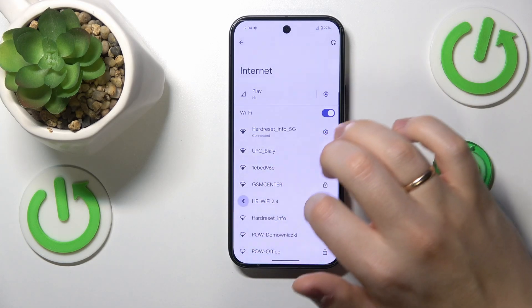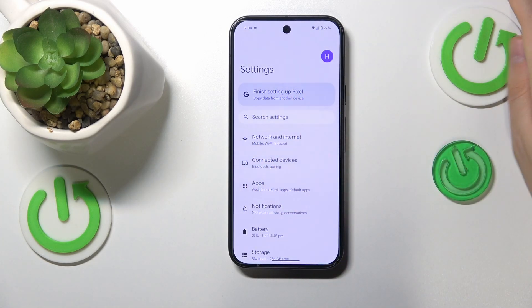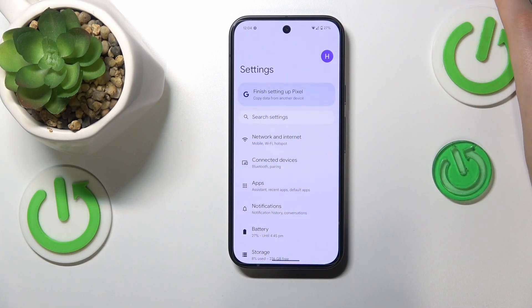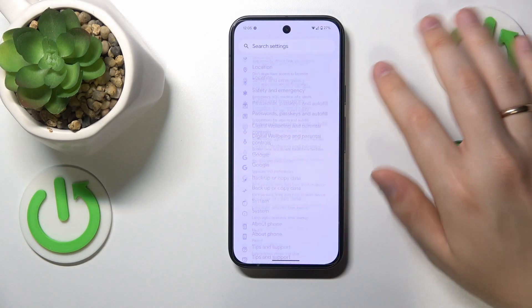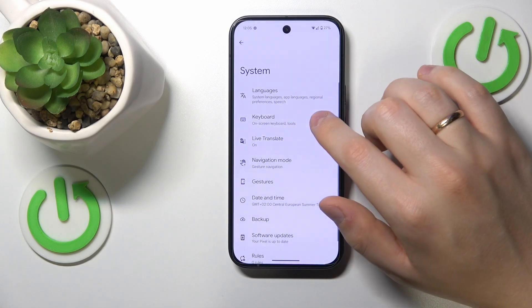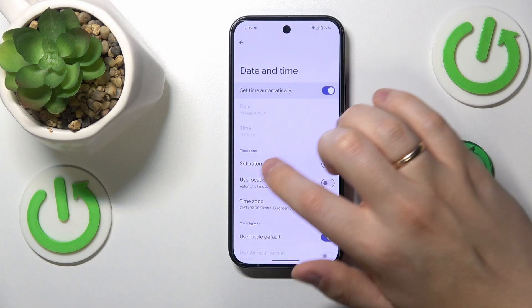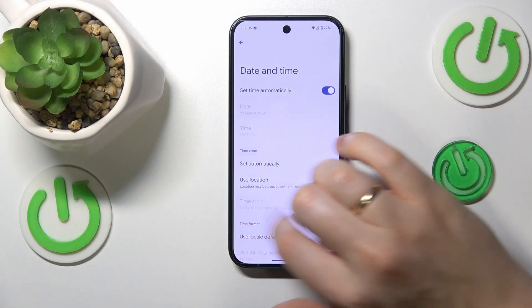Another thing that you need to confirm in order for your Wi-Fi to work properly is that your date and time are synchronized and set correctly. If they are not and your date and time are out of sync, you will not be able to access any internet services whatsoever. In order to synchronize your time, enter the System category of settings, then go into Date and Time and here switch on the Set Time Automatically and Set Time Zone Automatically features.